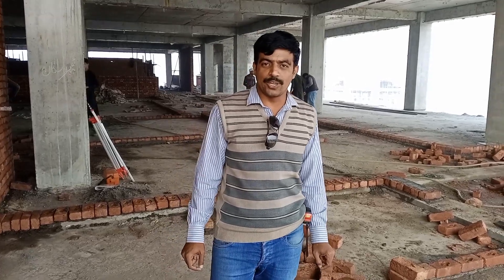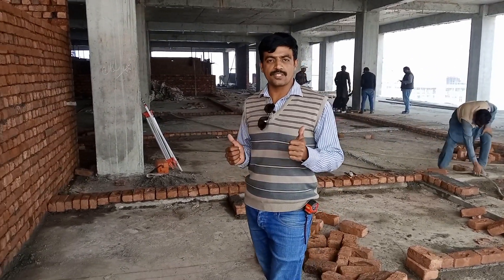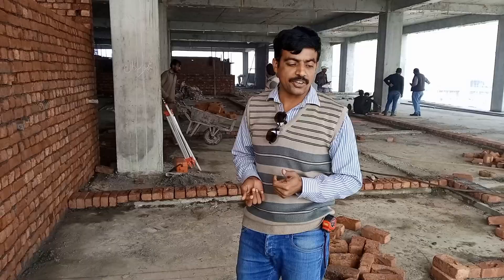Bismillah ar-Rahman ar-Rahim. Hello everyone. Today we are here at the second floor of the teaching hospital SIAS project, approximately called the University of Sheikho Pura. The brick masonry is in progress and the survey team is also available here for the layout of brick masonry.